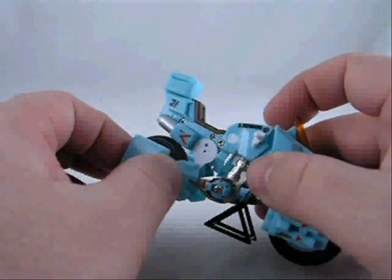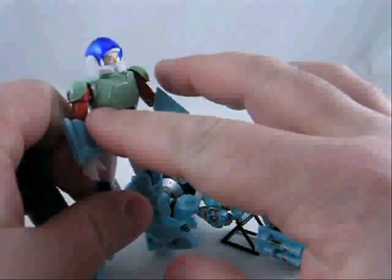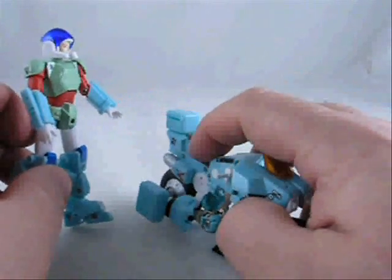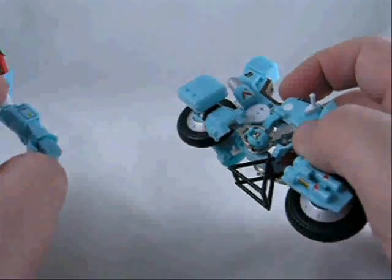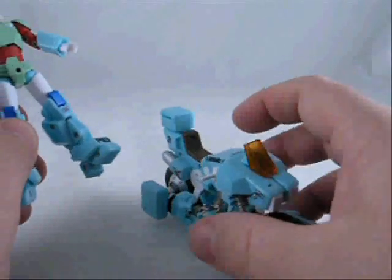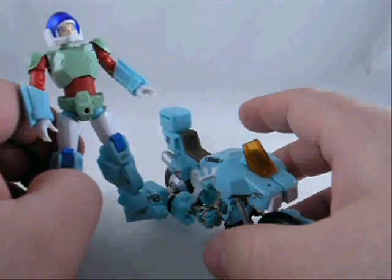One of the first problems comes when you try to mount Scott or Stick — I'm going to use those interchangeably — onto the bike. It doesn't work well. There's a little peg in the back that's supposed to go into the back of the waist. It doesn't go. I'm not even going to do it because, honestly, I'd probably throw it across the room and start screaming. So what we're going to do is go right from this mode to ride armor mode.